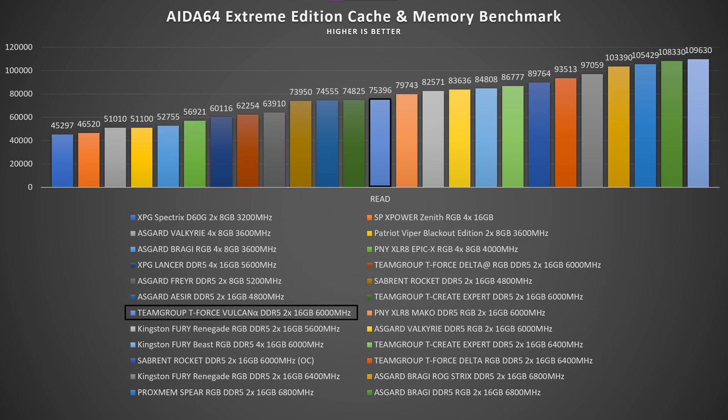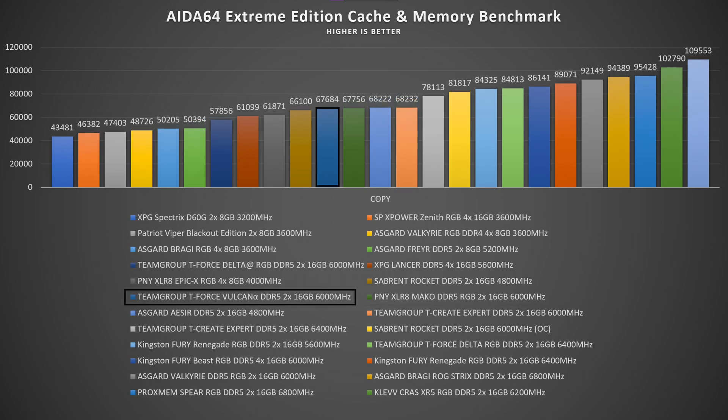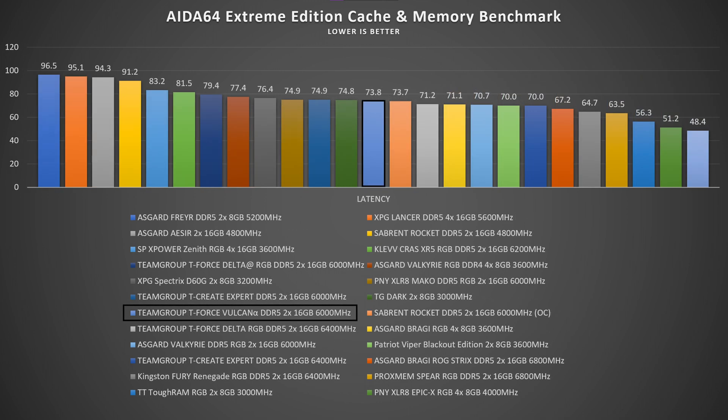AIDA 64 Extreme Edition System Memory and Cache Benchmark: read speeds go up to 75,396 MB/s, write speeds go up to 75,958 MB/s, copy goes up to 67,684 MB/s, and the latency is 73.8 nanoseconds.